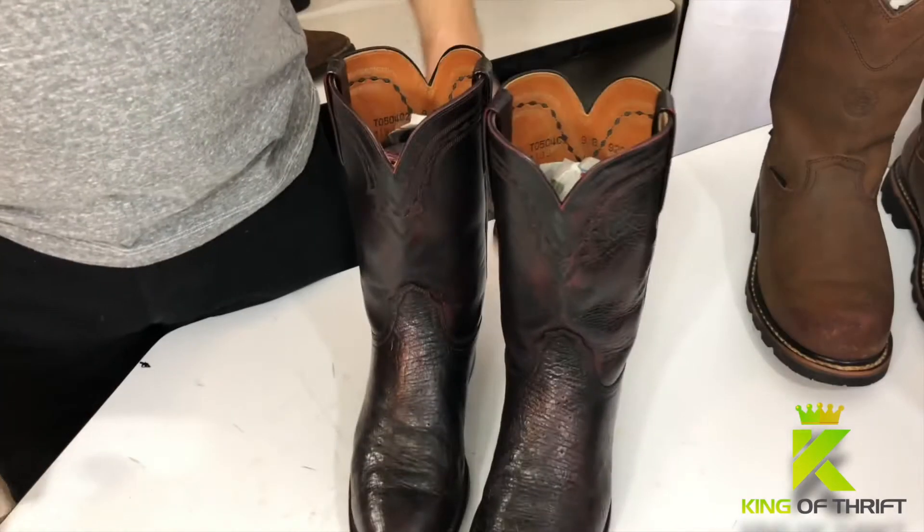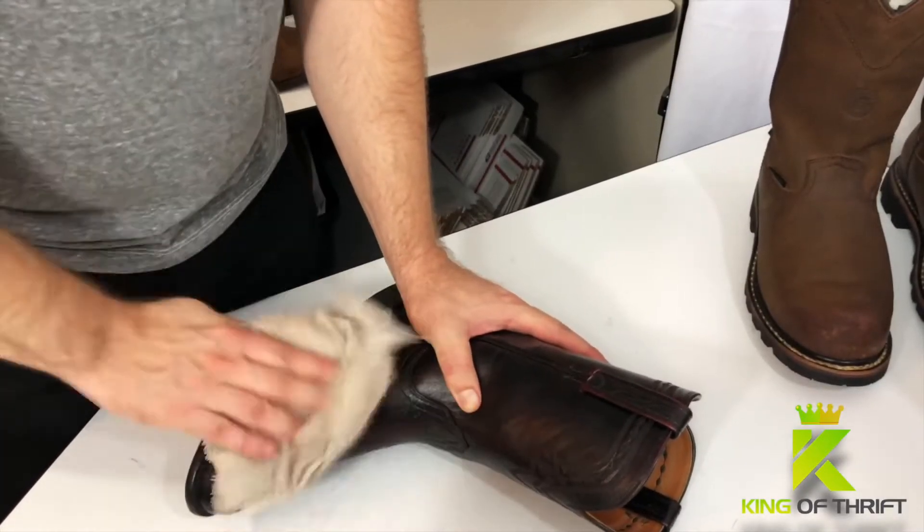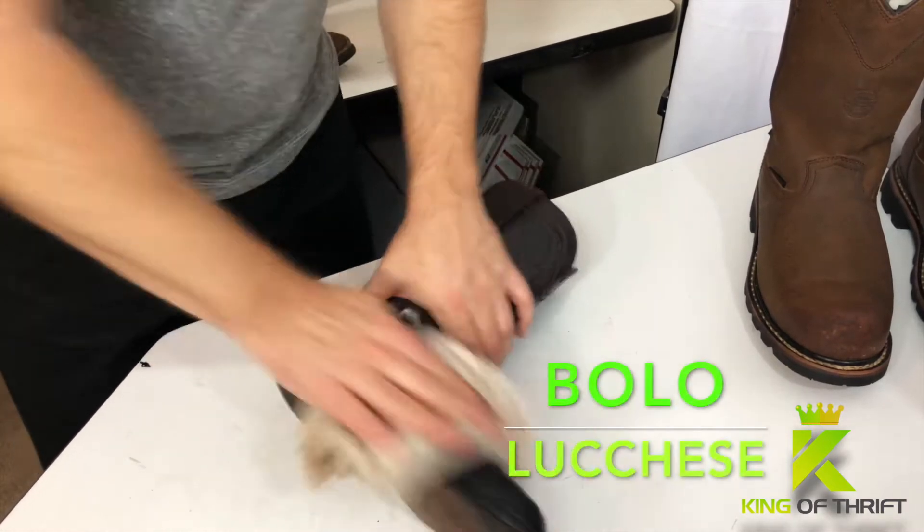Here we have a pair of Luke Casey's. I'm sure you guys are familiar with that particular brand. If you're not, you probably should do a little research because that is definitely a bolo.